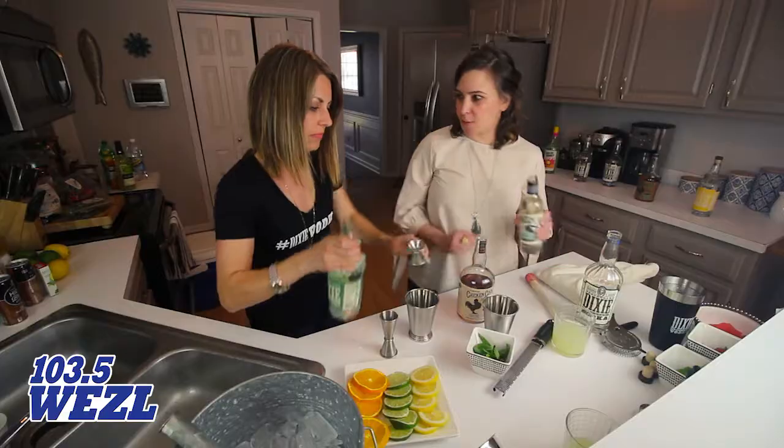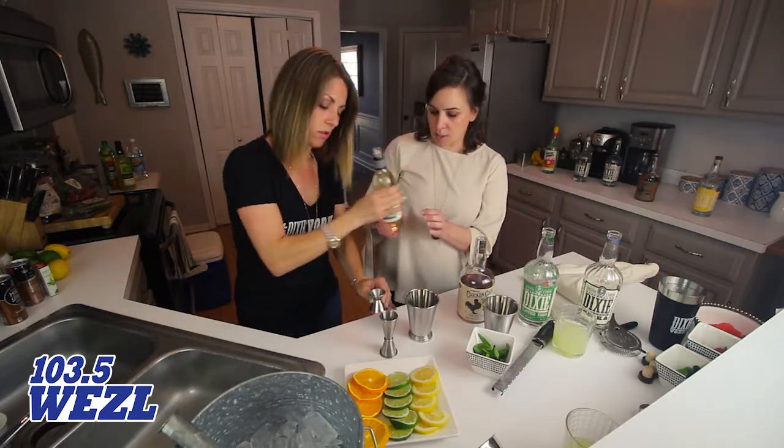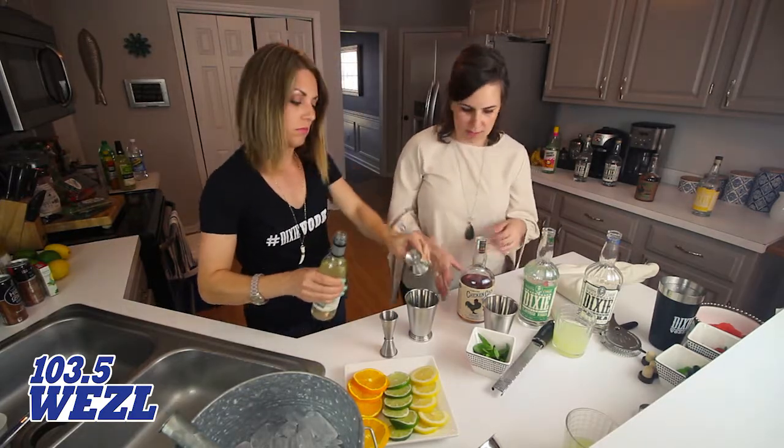You can make a million of these at once if you have people over. We're going to do a half an ounce of simple syrup — just sugar and water, equal parts, if you want to make it at home. I bought this at the grocery store to save a little time.